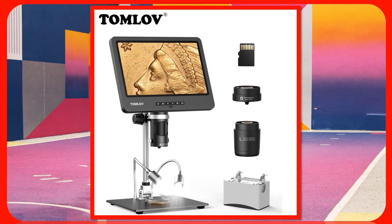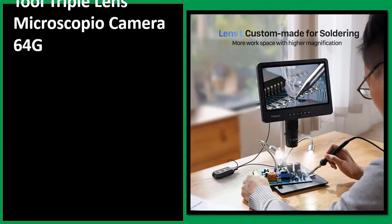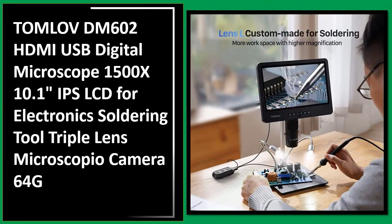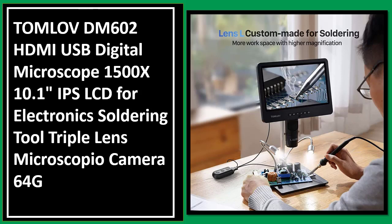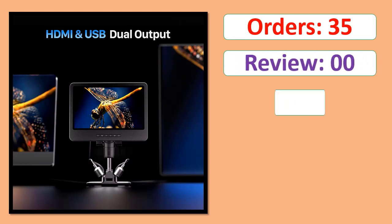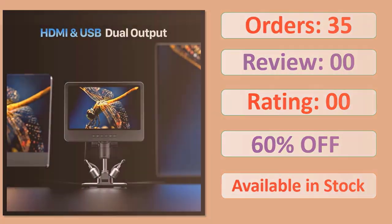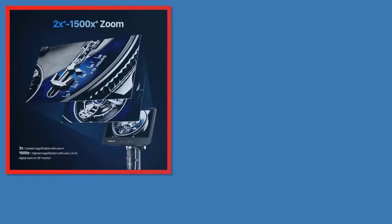Number 1: TOMLO V602 German Marks HDMI USB Digital Microscope 1500X, 10.1 Inches IPS LCD for Electronics Soldering Tool, Triple Lens Microscopio Camera 64G. Orders, Review, Rating, Percent Off, Available in Stock. Specifications.